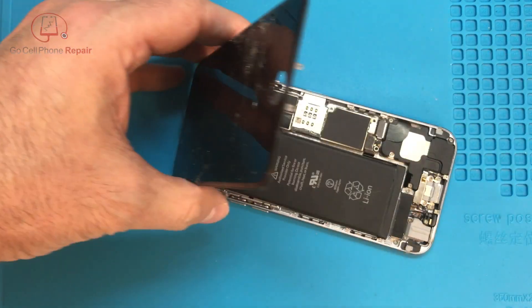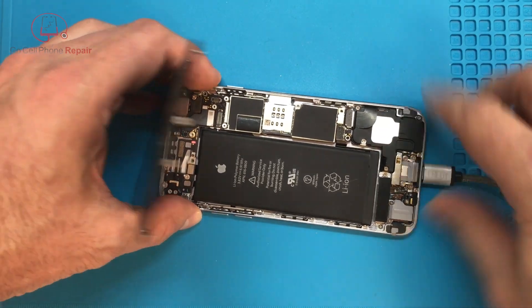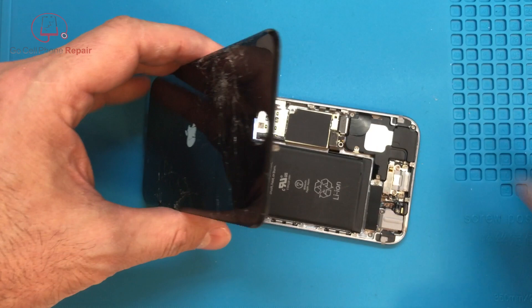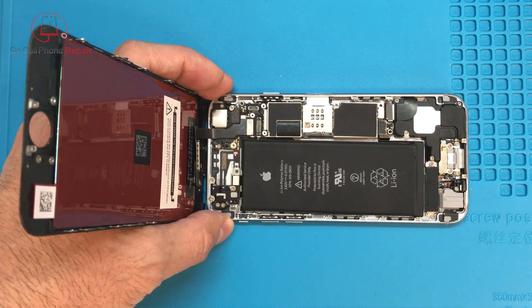However, if we plug it in to power, we'll get an Apple logo. So it's starting to boot up. The person who sent this said they tried a number of different power button cables and they're not working.